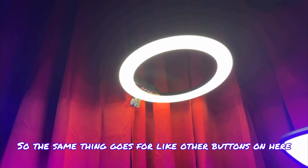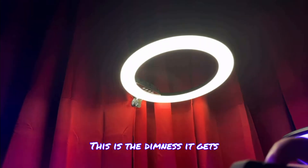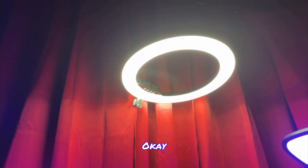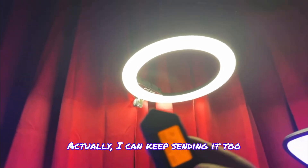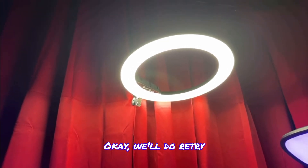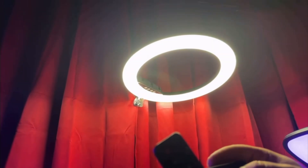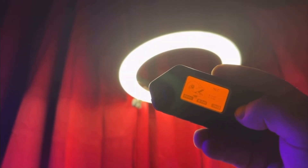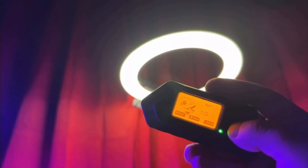The same thing goes for other buttons. So if I want to do brightness — that's the brightest it gets, and this is the dimmest. So let's add another button for brightness. I just picked it up and I can spam it right here — and now it's dimming the light. So that's pretty cool.